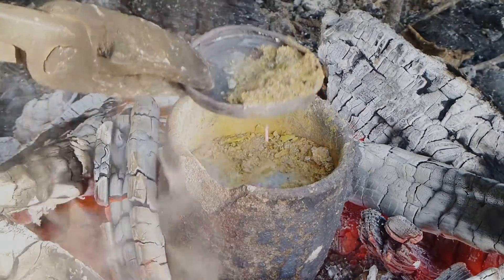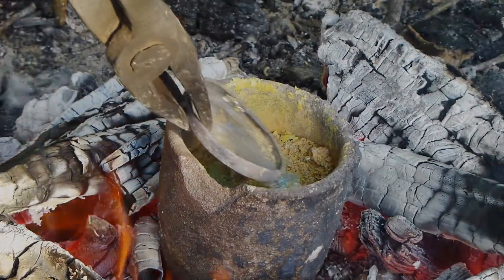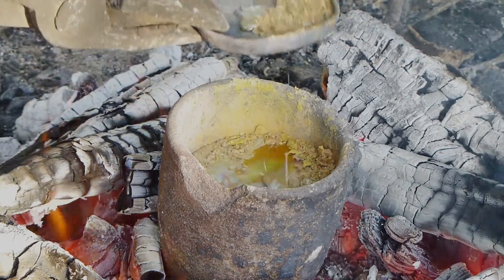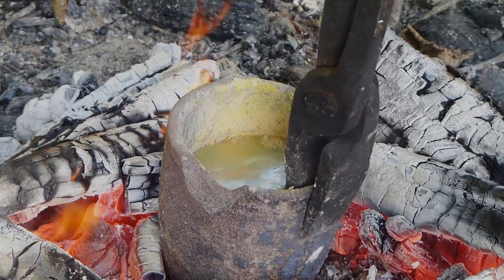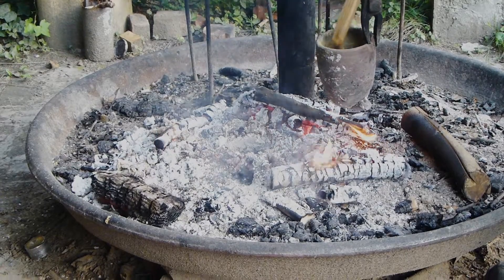These are now removed. Be aware that lead, lead oxide, and lead carbonate are poisonous. You should neither touch nor inhale those.